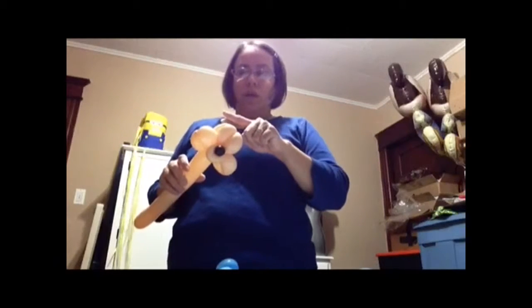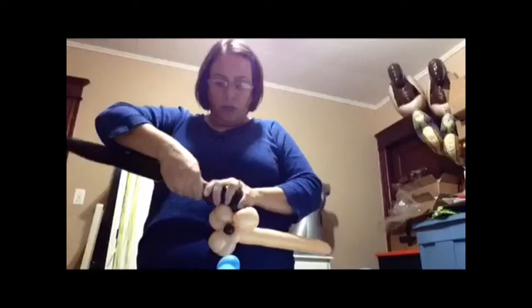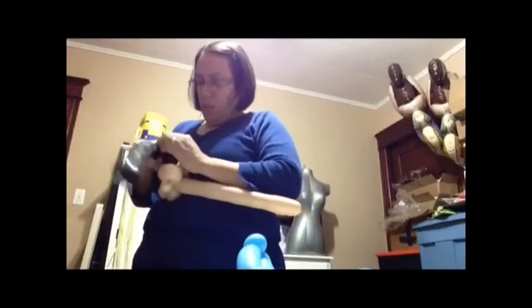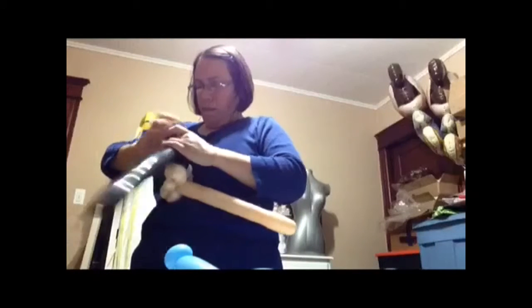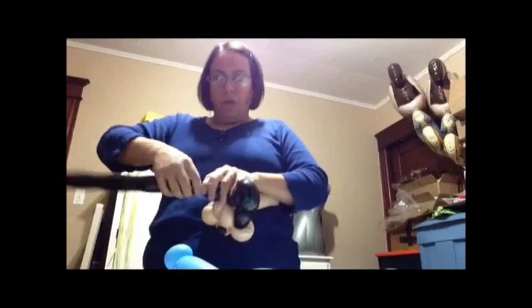So we have our mouth finished. Now we're going to do the ears. We're going to put our black 260 on our sheet. We're going to do a two finger bubble, another two finger bubble, and another two finger bubble — lock them up. Now we're going to do like a petal. Now we're going to do another two finger bubble to make the middle of the mouth — two finger bubble, two finger bubble — twist them.